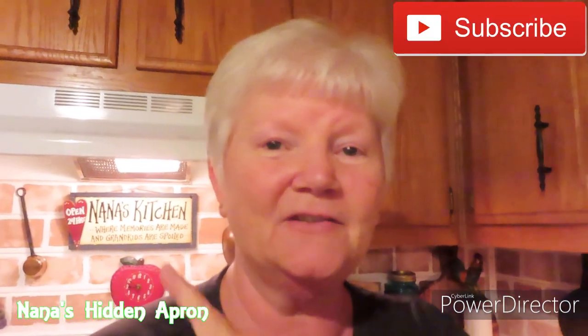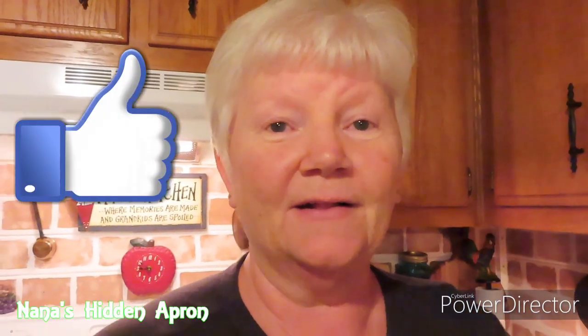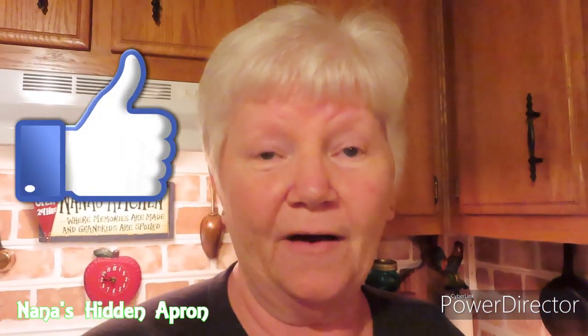Speaking of throwing in, if you have not subscribed to my channel yet, I hope that you will. Click the subscription button and then there's a notification bell that will come up. If you click that, you'll know every time we put new content on, which is usually on Tuesday mornings. Click that thumbs up if you like this video. And if you try this or if you have your own recipe for it, drop me some comments. Let me know. Thank you so much.